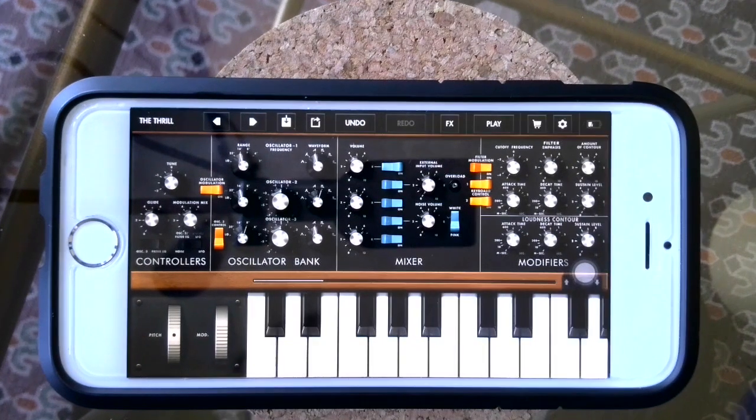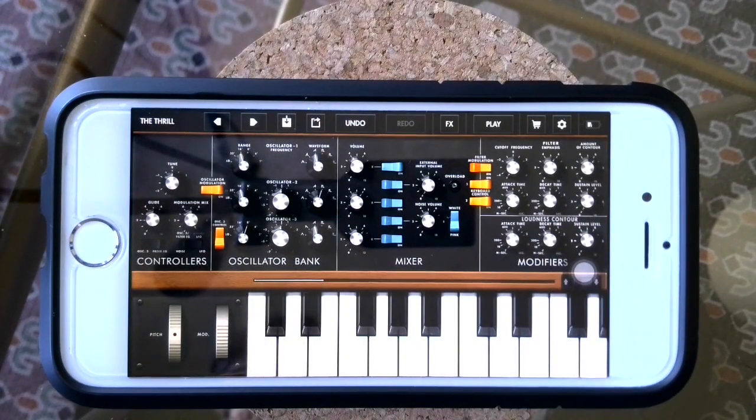Hello everyone, Mr. Parsons here. Just a quick video for those of you who don't have access to a keyboard at home. You can download an app that turns your phone into a mini keyboard like the one I have here on my screen. You can download it from the App Store or from the Google Play Store. The link will be in the description to this video.